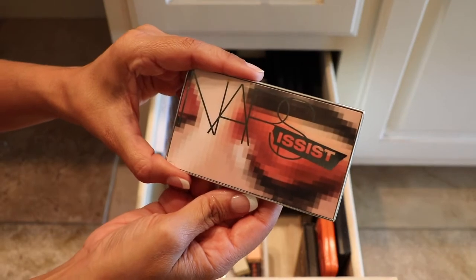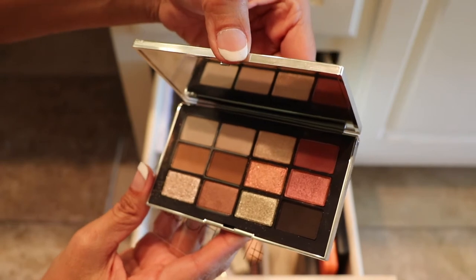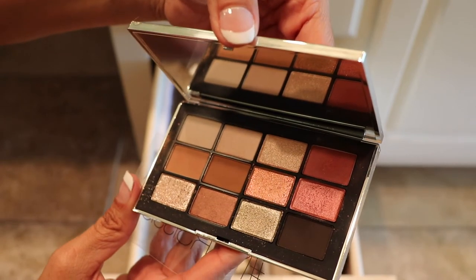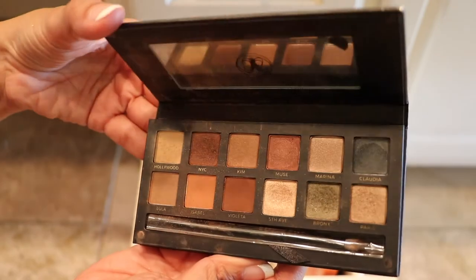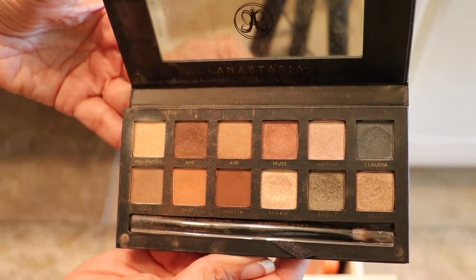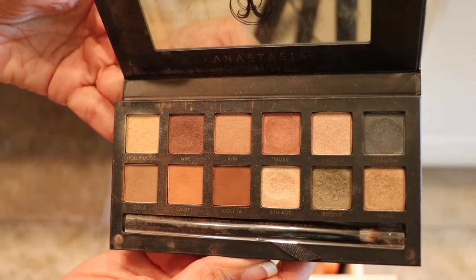The NARS Narcissist palette — this one here was another impulse buy. It's pretty and all, and I did use it once, but it just didn't work well for me, so this one will be going to a nice happy home. Here's another Anastasia one — this is the Master palette by Mario. I do like the colors; I like the greens and the browns in this one, so this one is staying.